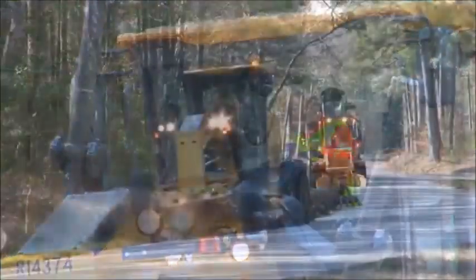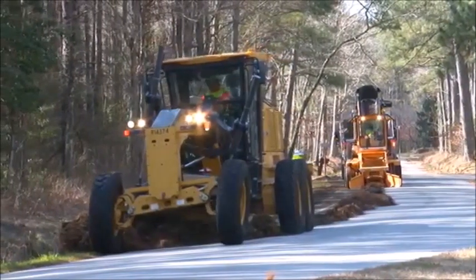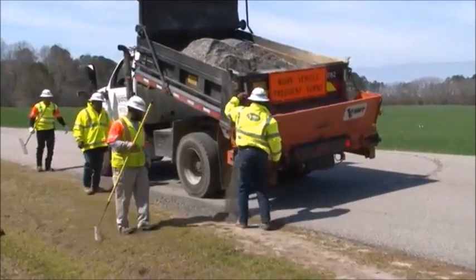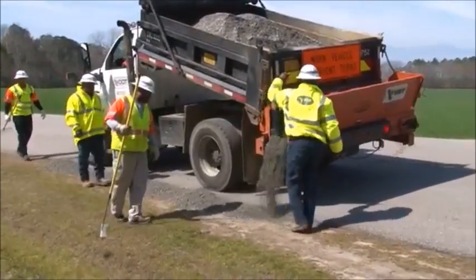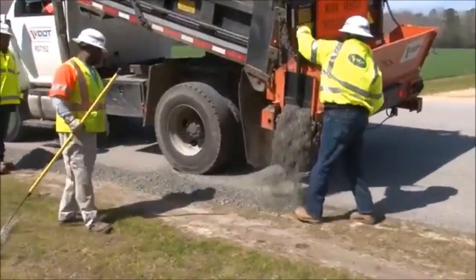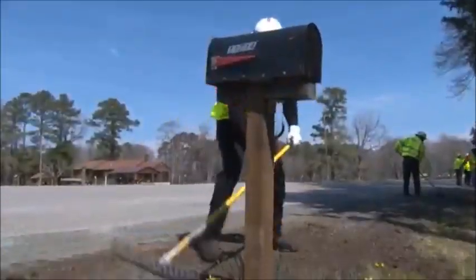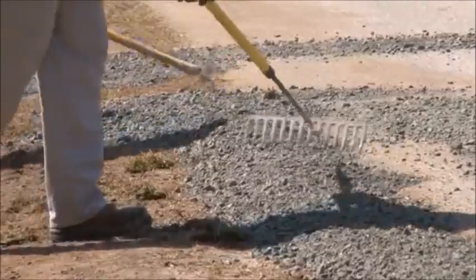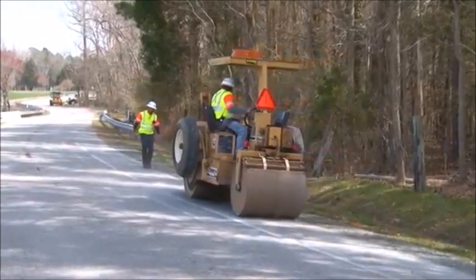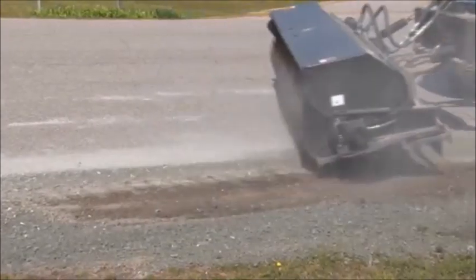When grading the shoulder, existing high material can be moved and compacted to fill low areas. Filling low areas can also involve adding a number 25 or number 26 crusher run or number 21A stone. Use a truck with a tailgate mounted side conveyor. Grade and hand rake the stone to the correct slope and height. Compact with a roller. The rotary broom follows last to sweep the area.